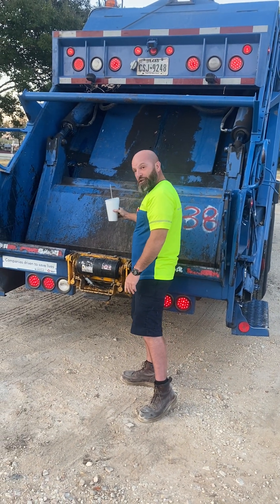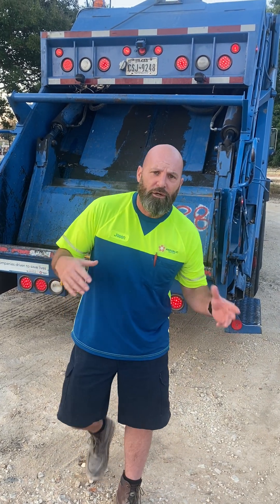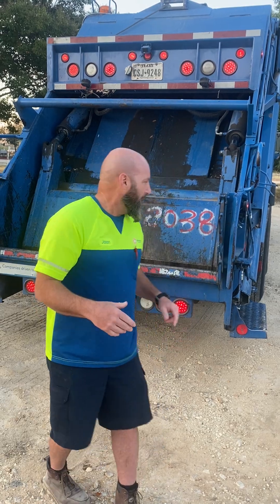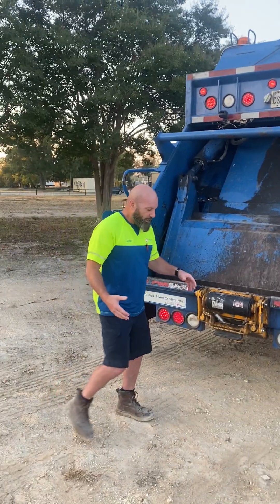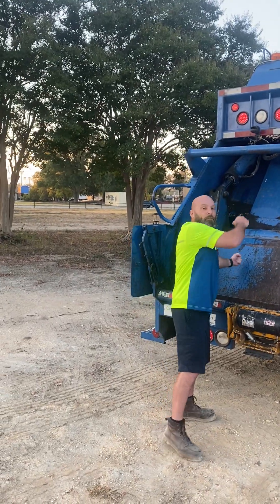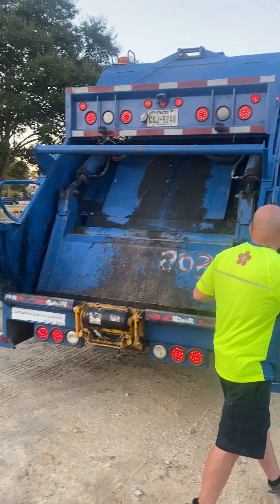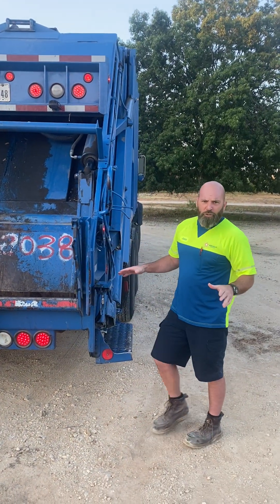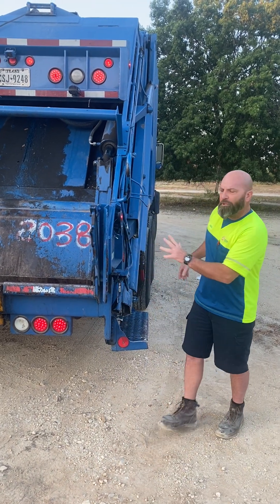Once the trash is in the hopper, you can probably get about two to three to four cans in here, depending on how full they are. A lot of times when the hopper's too filled up, you'll see throwers grab the can and dump it in here to get it farther up. Once your hopper is full — and this is while the truck is stopped, not moving — you usually go two to three stops before the hopper's full.